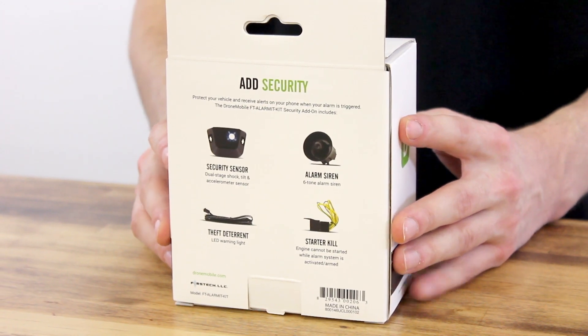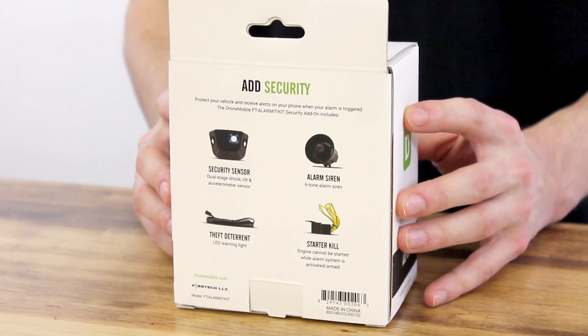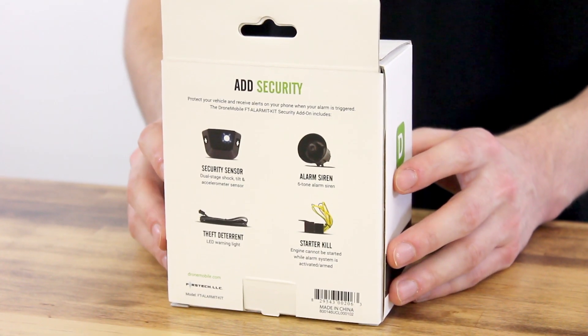Included is a security sensor, an alarm siren, a theft deterrent LED, and an engine lock relay.